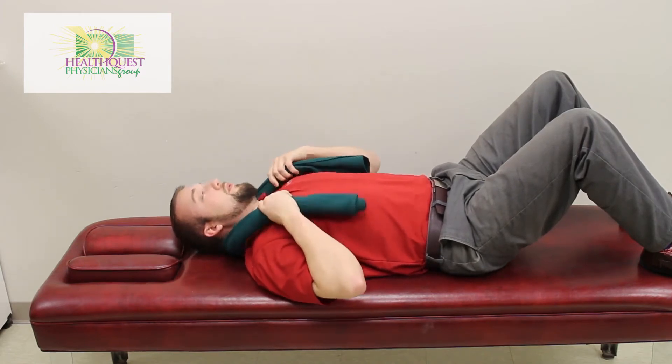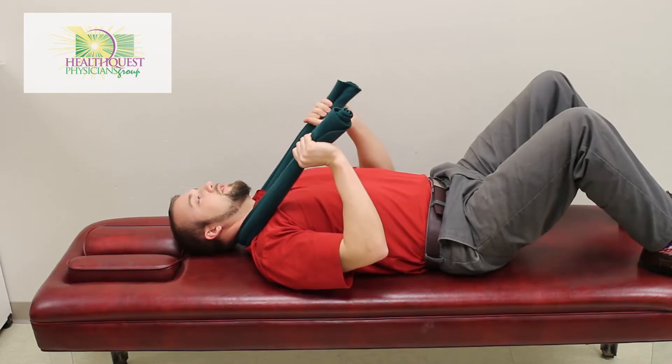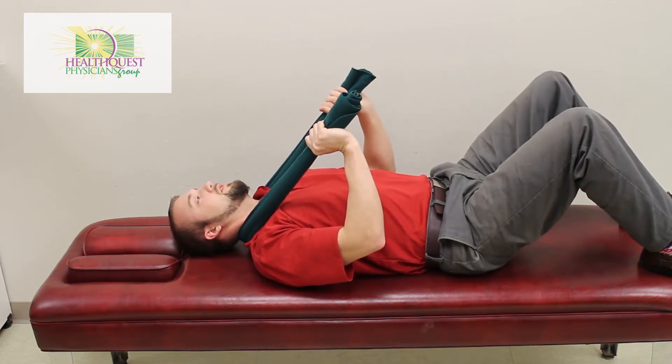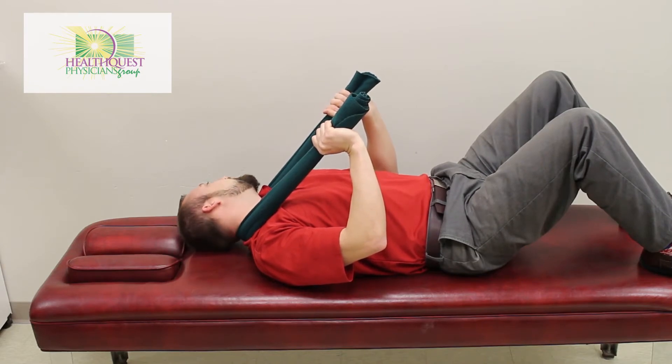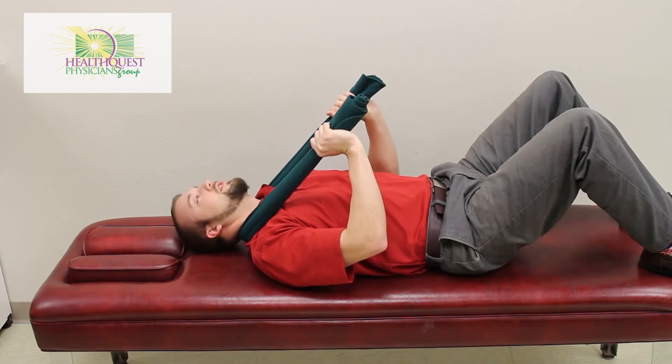Then we're going to come in and go a little bit lower on the neck at about a 45 degree angle, pulling just a little bit about the same tension — about ten pounds — and same thing, we're going to look over each shoulder ten times each direction.